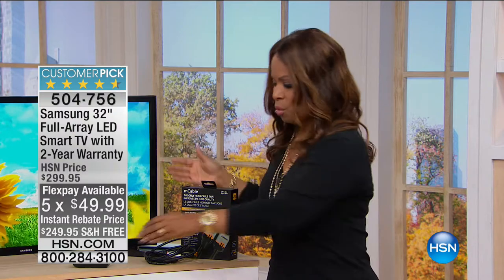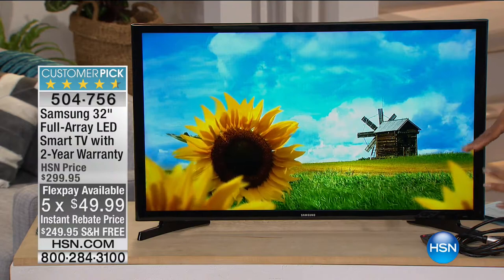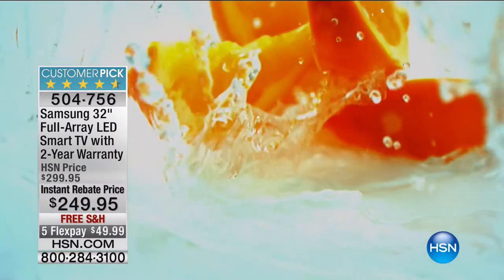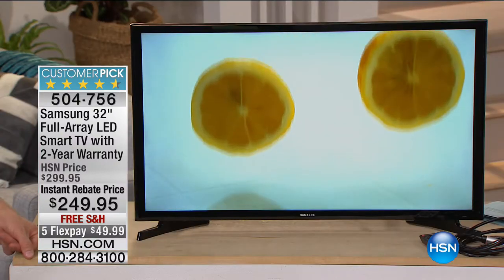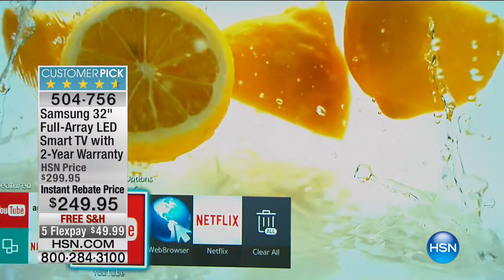We talked about the M cable and how it will enhance picture quality — you can use the M cable with this TV. Having not only a 32-inch TV, which is a really reasonable size that works with every room, but the smart TV feature is a big bonus at this price range. Usually smart TV features are a lot more expensive. Why does smart TV matter for you at the end of the day? All these smart features run off the Wi-Fi in your home, so if you want to watch Netflix, YouTube, and Amazon in a different room, you can.